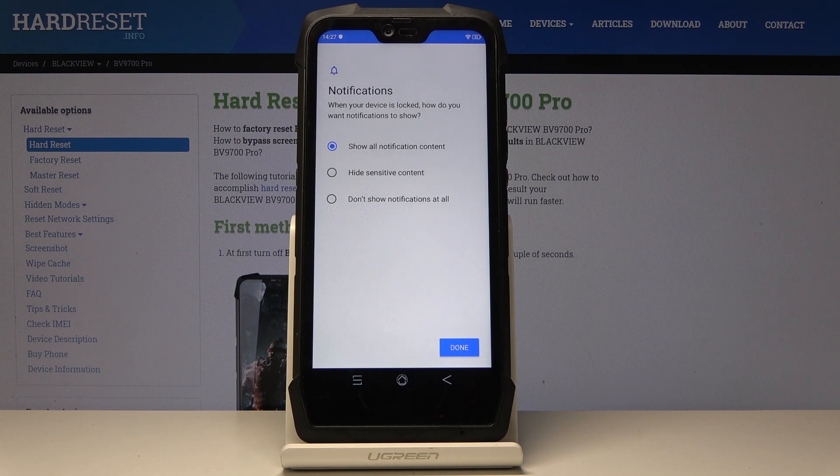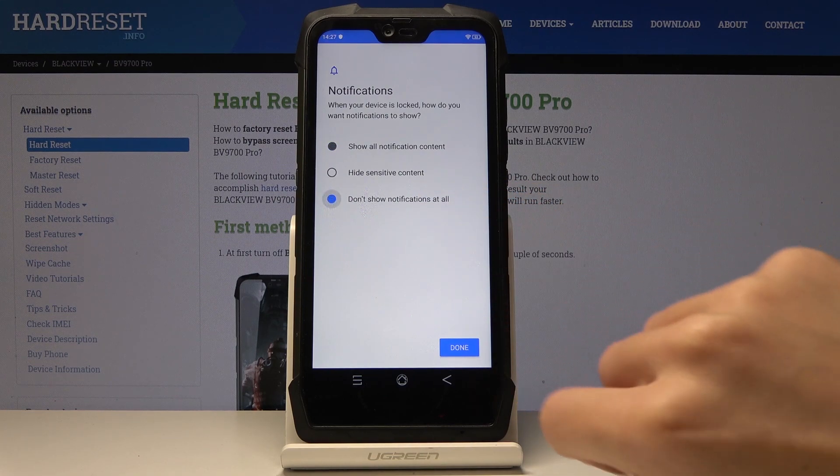And now you can decide if you'd like to see notification content once your device is locked, if you'd like to hide sensitive ones, or if you don't want to see them at all. This is what I will choose. Click on Done.